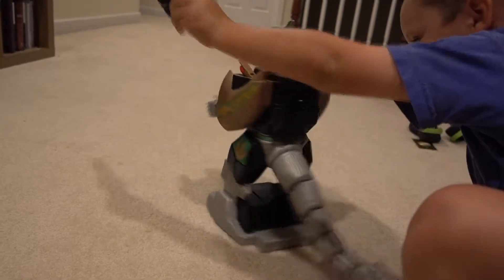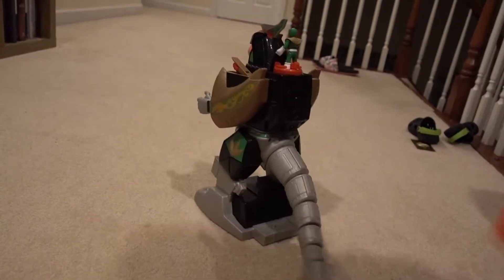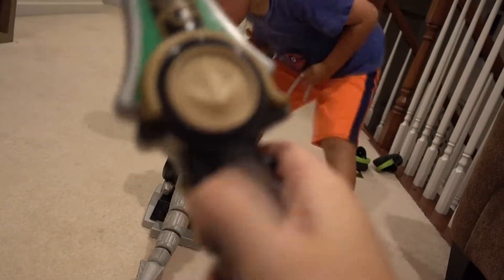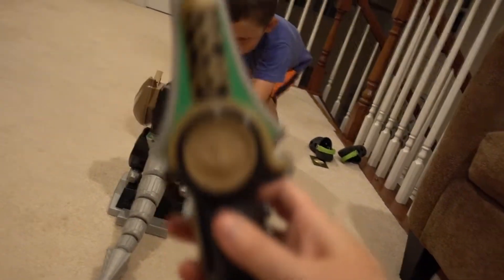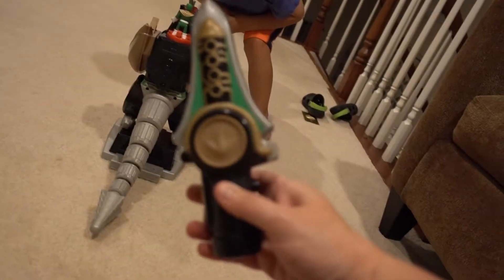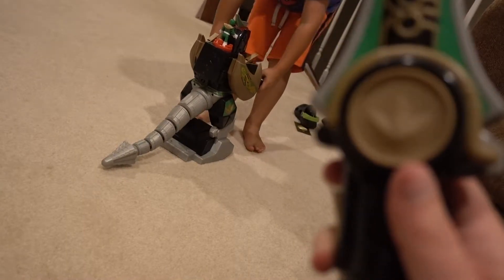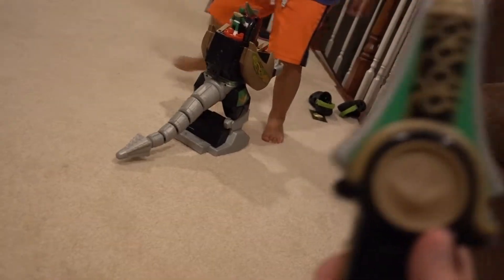If you wave the dagger in front of it, it spins around and whips its tail. It plays a really cool Power Rangers song. It also has buttons on the side for moving forward and spinning.